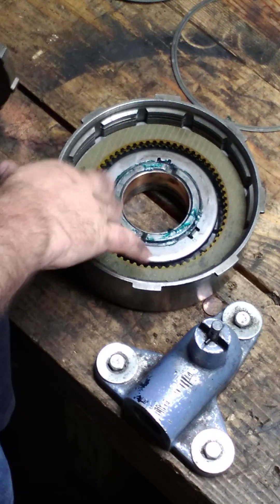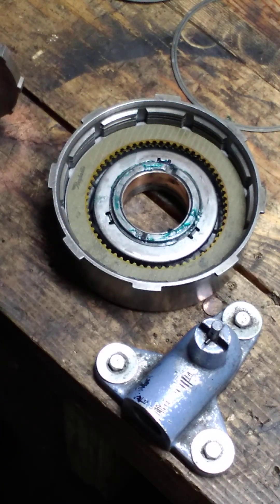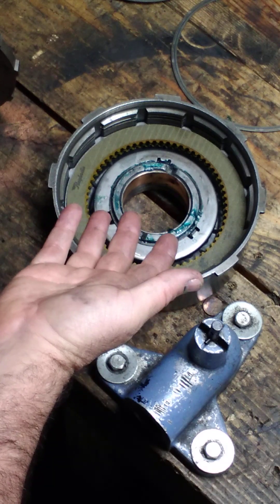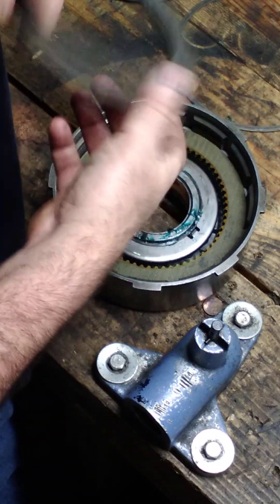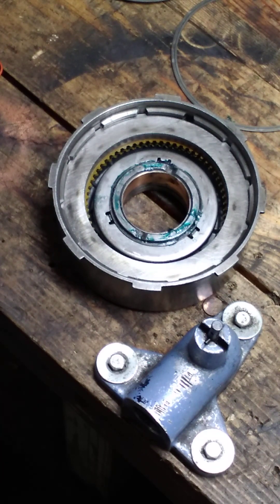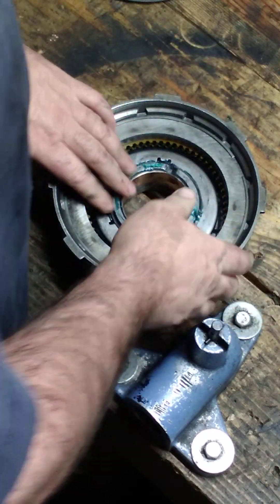Y'all might notice I don't always soak my clutches. I soak ones in, like, a Ford AOD or something on a direct — anything that might just crank it right away and need lubrication. These aren't doing anything. When I crank this transmission up, the pump's just going to start lubricating, fill it up, and it'll be on the lift with no pressure on it. All soaking is going to do is make a heck of a mess, and I'm just not going to do it. A lot of people will disagree with that and that's okay — this is how I do it.